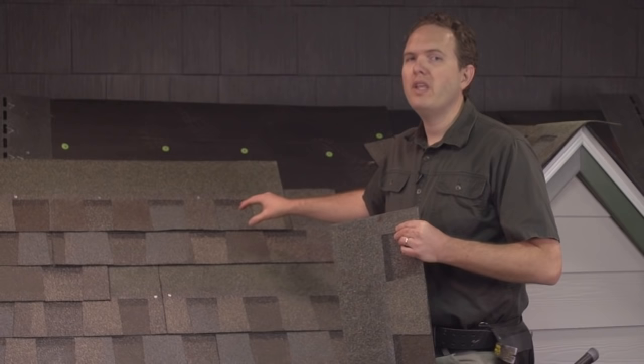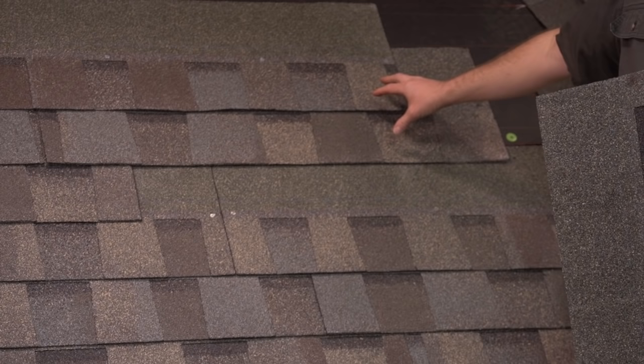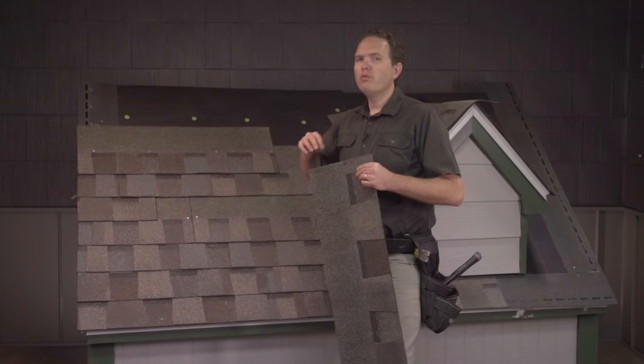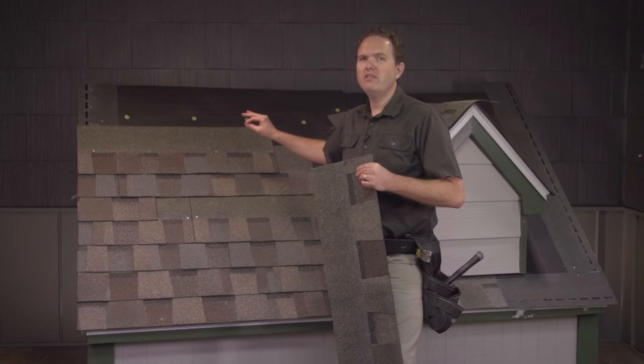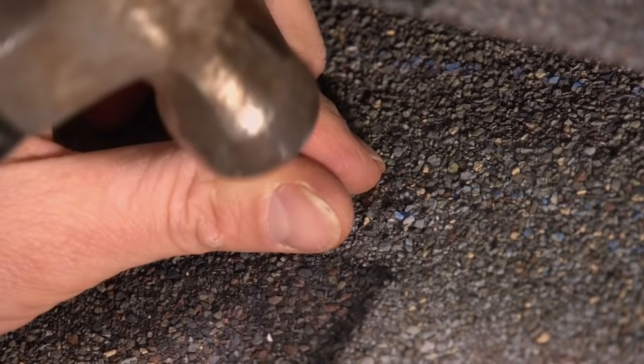Next, don't forget to nail the top shingle back into place as well. Remember you took nails out of both the damaged shingle as well as the good shingle on top that you're leaving. When nailing the top shingle back into place, I like to nail into a new place in the shingle and not through the old hole, which is compromised — just a little to one side or the other of the old hole.